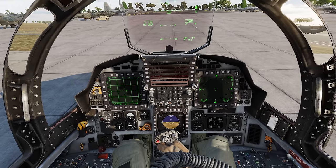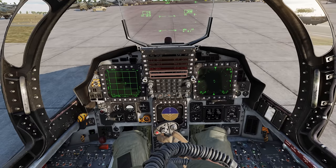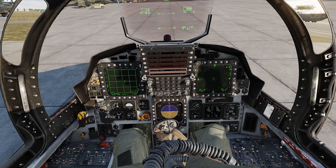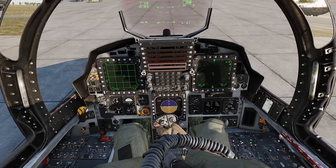Hey guys, quick little video — I want to show you some of the details and things I've noticed with the F-15. If you look at the thumb of my pilot here, when I press the castle switch, his thumb moves and the button on the joystick moves. That's a cool little thing I picked up.